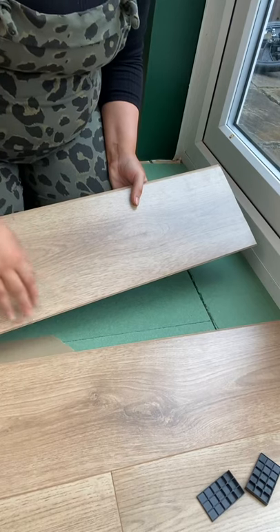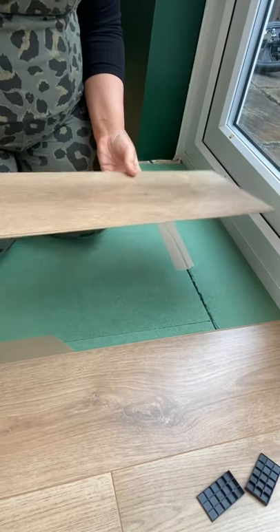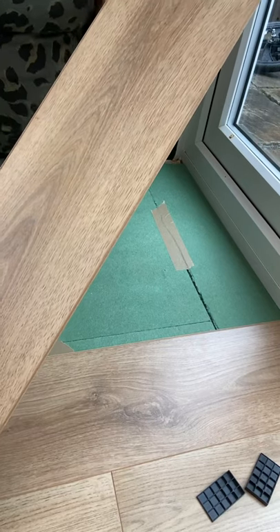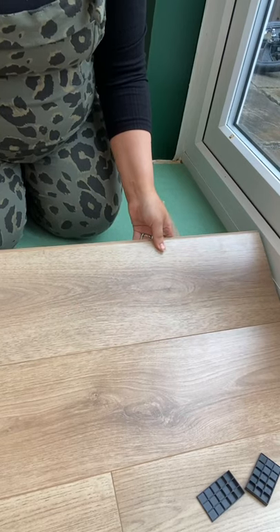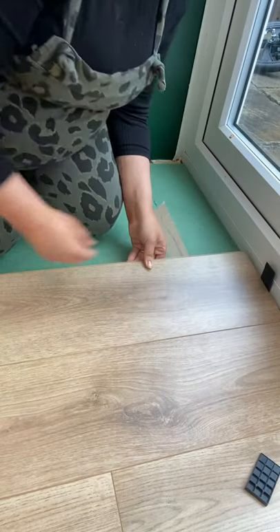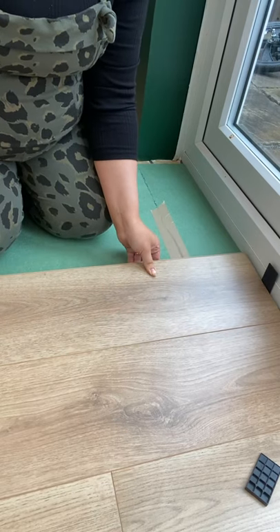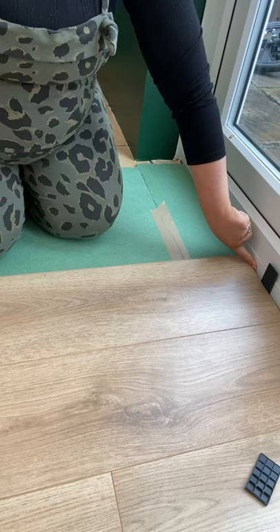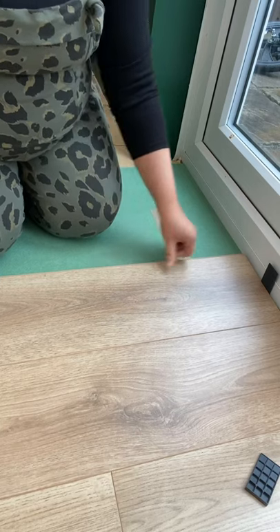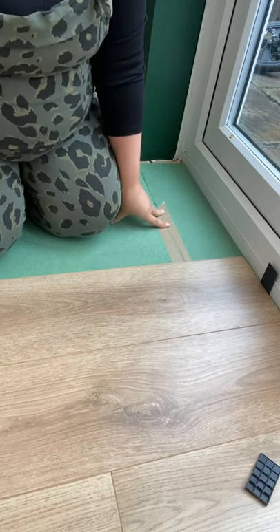I've already laid some of the flooring down. You take your piece of laminate and lay it so the flat edge goes towards where you've been laying. You literally just slide it and then get a spacer. You need to leave enough space at the end so that in winter it can shrink and in summer it can expand — otherwise it will buckle. Laminate should be a floating floor and never actually touch the walls, which is what the spacers are for. Slide it in, put it down, and that's in place.